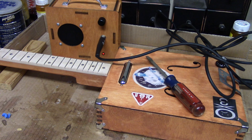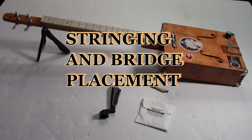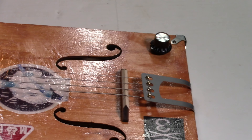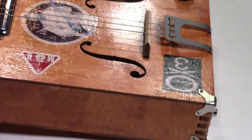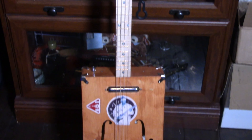Electronics were tested with a screwdriver and an amplifier. The guitar was strung and the wooden bridge was placed. This is how the completed Tupelo Tenor looks.